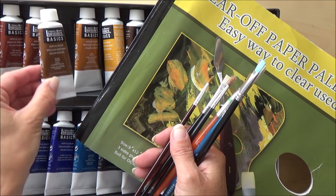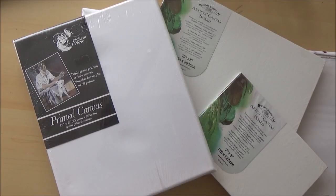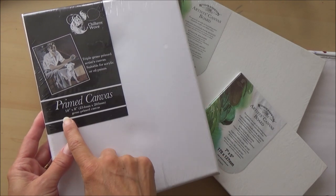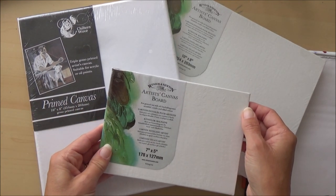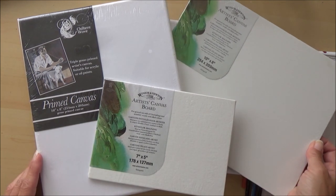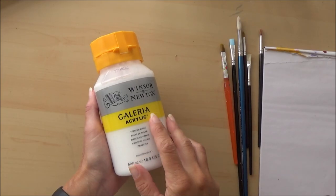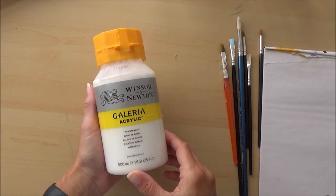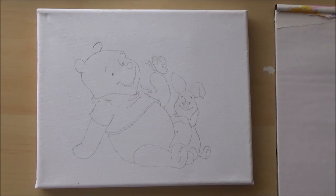To start off, all you'll need is some paint brushes — I've chosen some bristly ones, they're not my best — some acrylic paint, and a palette. You'll also need a canvas. There are two different types: primed and unprimed. Primed means it has a layer of gesso or something similar on the surface, making it ready to paint on. If it doesn't say primed, you'll need to apply acrylic white paint or gesso yourself.